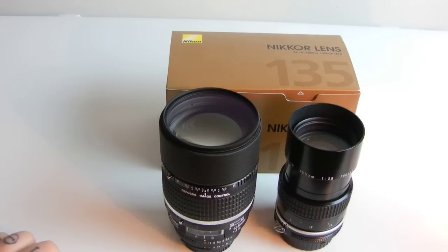And the 135mm F2.8 lens — why that one? I started talking about it because it's been selling for about a hundred and twenty dollars.